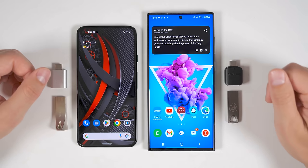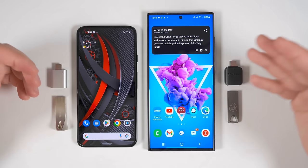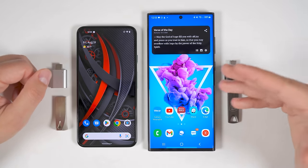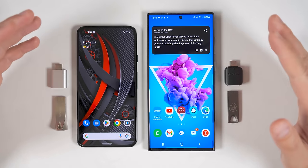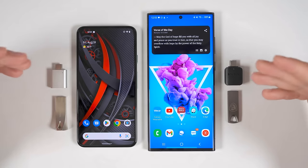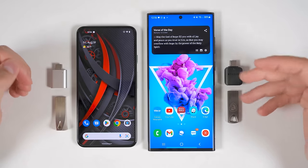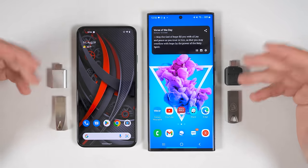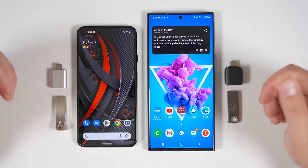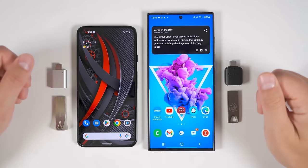Before we start the setup process on your Fold 4, let's talk about what to do if you need to trade in your old device before you can transfer any data. Don't skip this part of the video because I'll be giving you some important details you'll need when you set up your new phone, regardless of whether you use this data transfer method or the next method I'll show you.